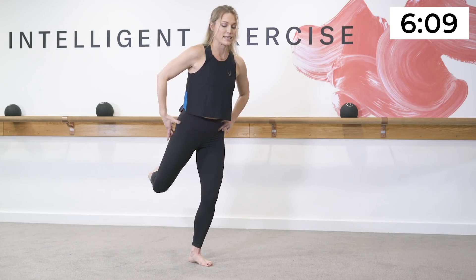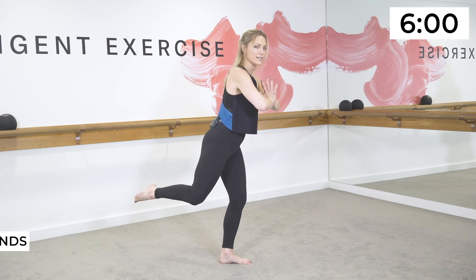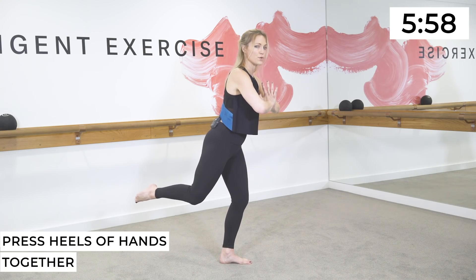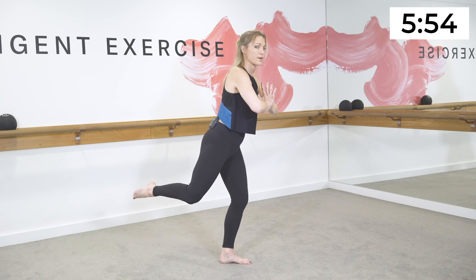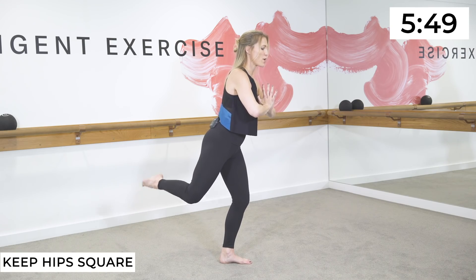Float the back leg up off the floor — feel the seat engage. Lift and hold, lift and hold. You can send the arms long or bring the hands to prayer. Press the heels of the hands together, connect through the shoulders, the biceps, the pectorals. Now a little bit quicker — lift, lift, lift. Hold the back leg up as high as you can, keep the hips square.